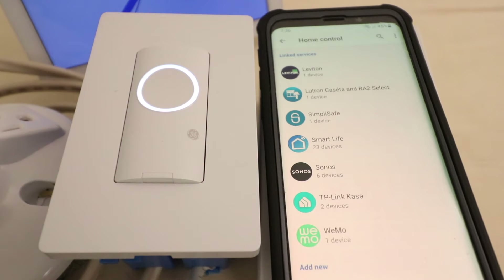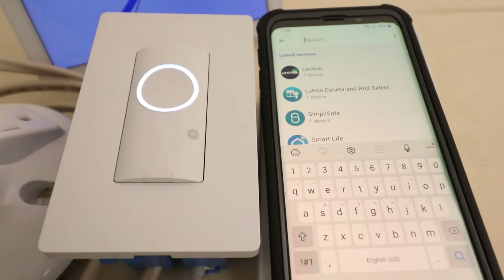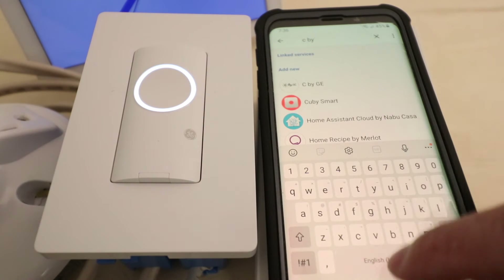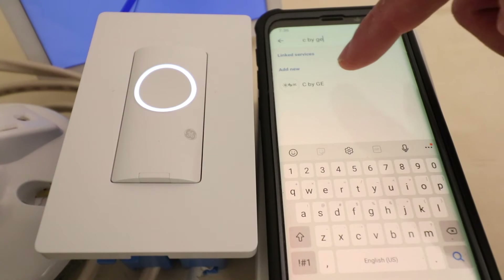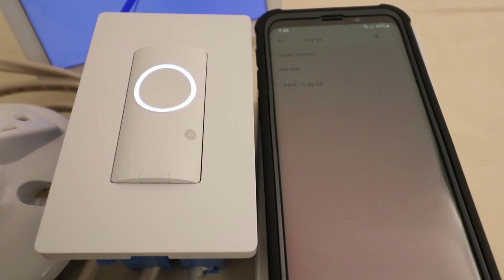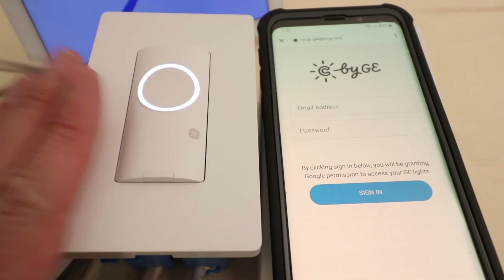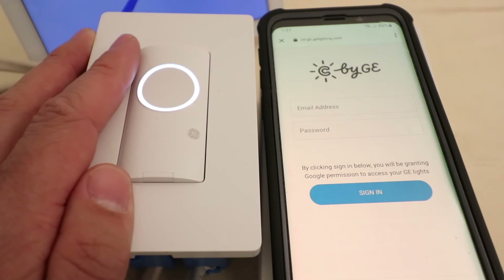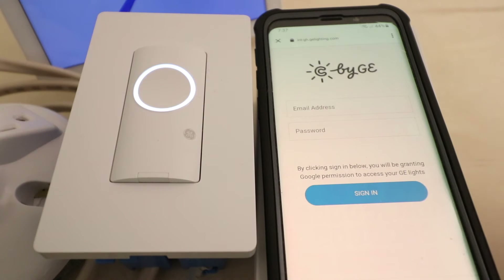Now we need to search for the CXGE skill in the Google Home app. So we go up here to the magnifying glass and we're just going to type CXGE, and you can see that it populates here at the top of the list. So we're going to go ahead and click on that option. Now it's loading the interface to the CXGE app. You need to make sure that you already have your device set up and installed on the CXGE app and it is correctly working with your Wi-Fi network. Ours is, and now we're just going to enter our username and password.